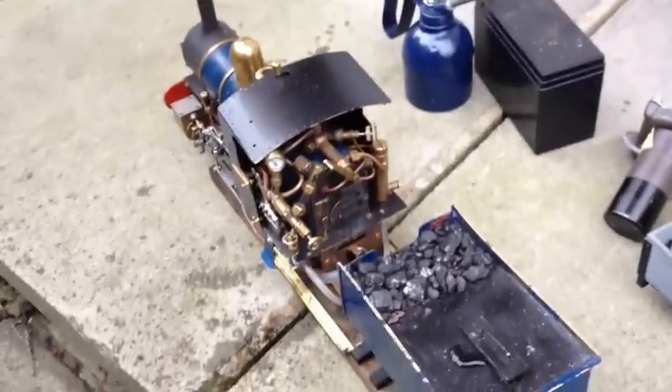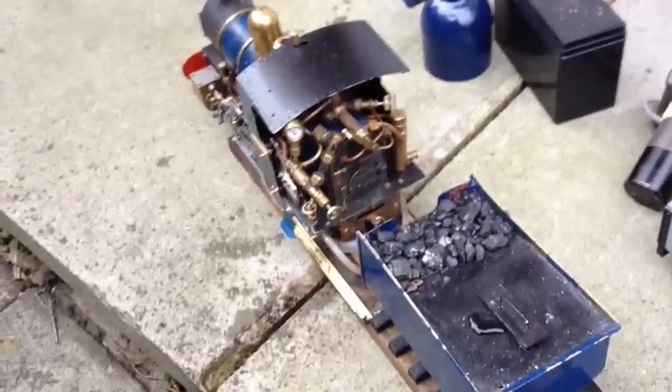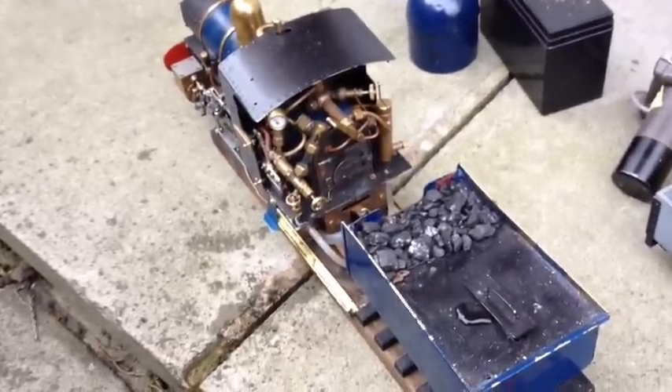This is my coal-fired engine that I built. I just thought to do a short video of how to steam it up and what's involved in the different controls.